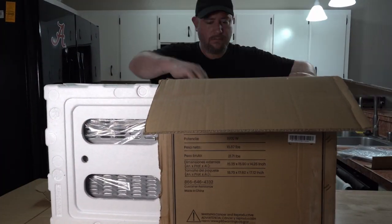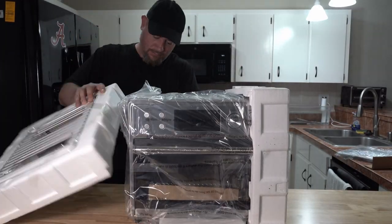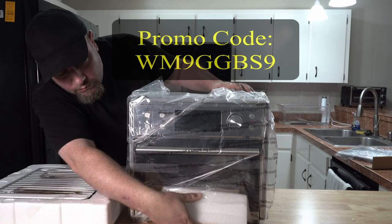This is more than just a toaster oven. It's also a convection oven, an air fryer, rotisserie, and a broiler. Link in the description box and use the promo code on screen for $30 off.